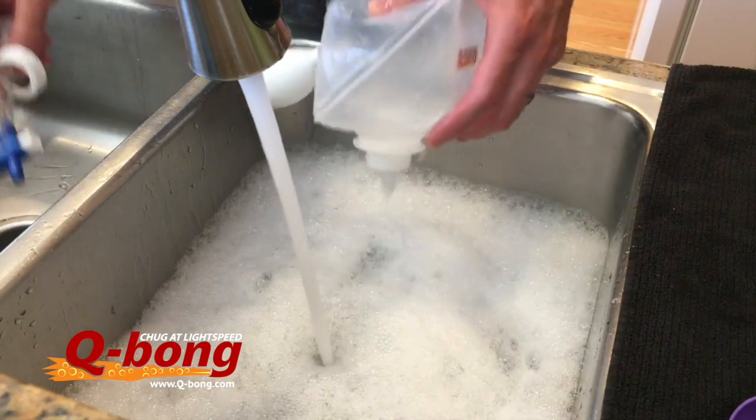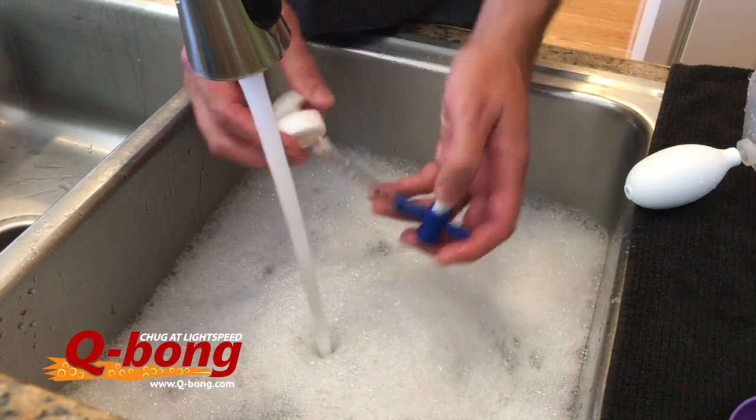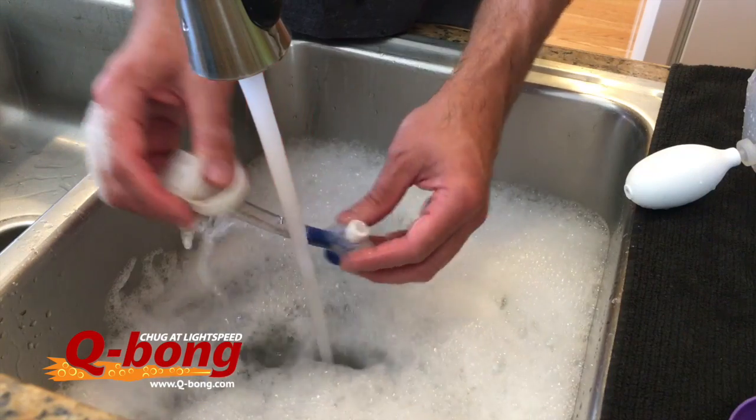The other thing you want to do is take your tube here, make sure it's open, and just run water through there. You'll see it's actually doing that — so give it a good rinse, and you may want to put some soapy water in there and rinse it some more.